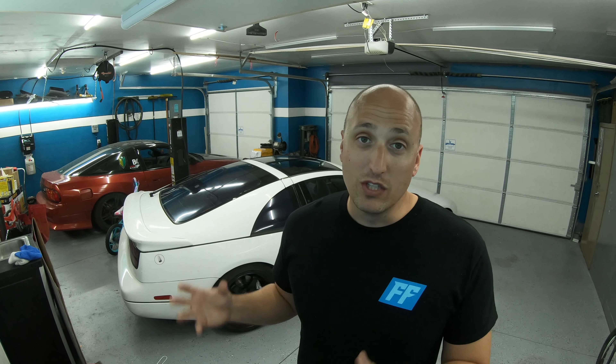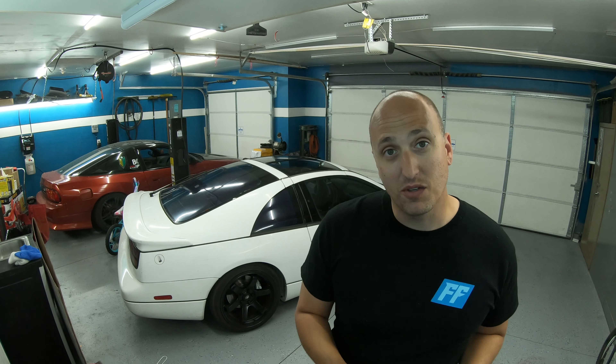With the NA engine we want everything running efficiently. Make sure your spark plugs are new and properly gapped for your tune. Make sure your air filter is clean — even if you changed it, you always want to verify it's actually clean. If you have a K&N recharge system for your aftermarket intake, use that; if it's a dry filter you can hose it off. I would clean my air filter every time I did an oil change on the car to make sure those are in tip-top shape.